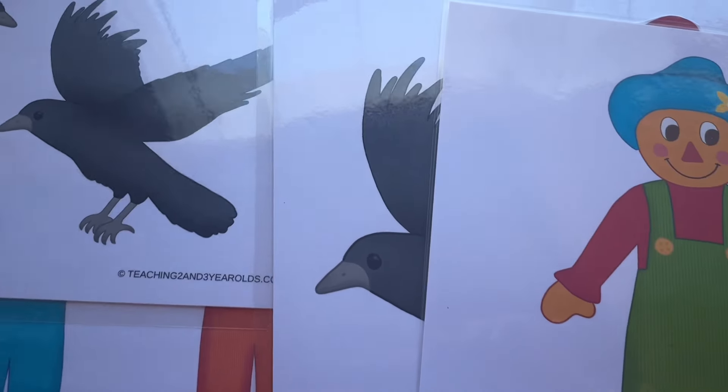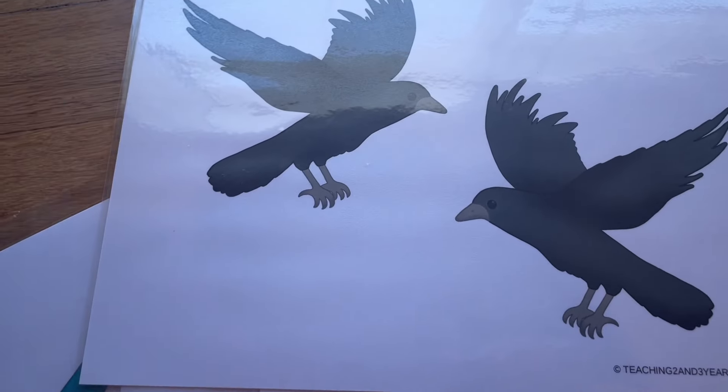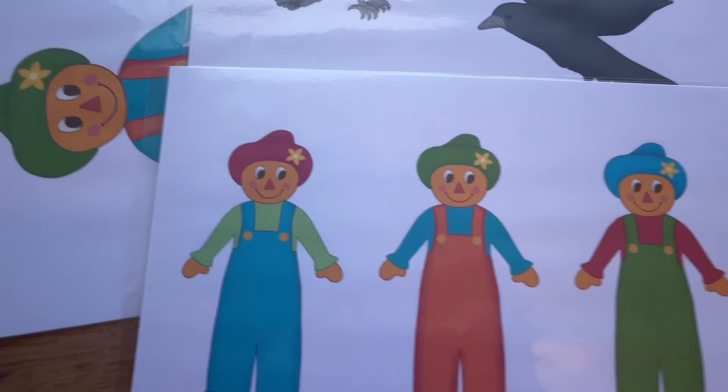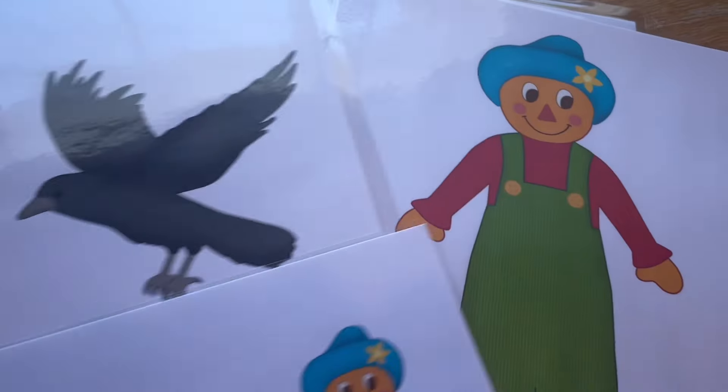Next there are these crows and big scarecrows that came in the prop packet. I think the big ones I'm going to hang up on the wall for decoration, and then these smaller ones I'm going to cut out and tape onto some blocks along with the smaller crows. We'll have our own little pumpkin patch complete with scarecrows, crows, and little pumpkins in the block area.